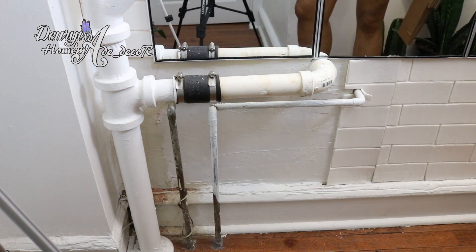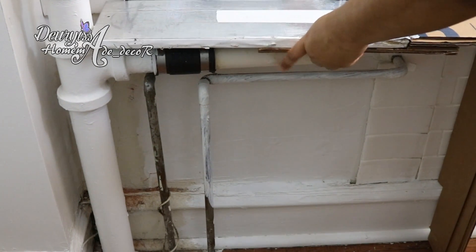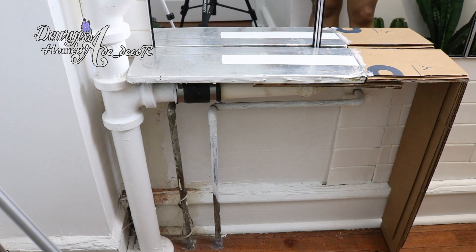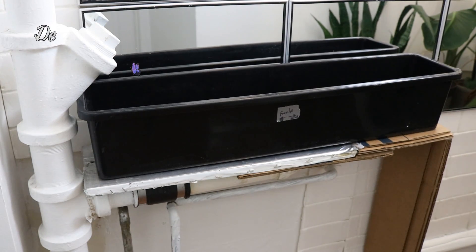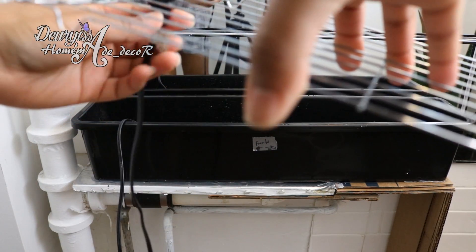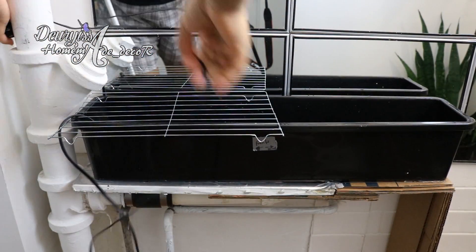Con todas las piezas necesarias listas, lo siguiente es armar toda la composición para poder formar la fuente. Primero hay que fijar la pieza B o soporte; en este caso yo solo le hice una sola pata ya que el otro extremo lo estaré fijando sobre el tubo de metal. A pesar de que está de pie y firme, igual le voy a colocar un poco de silicona para sujetarla aún más y evitar que se mueva. Sobre esta colocaré la maceta tratando de que quede centrada sobre la pieza base; a esta no le voy a colocar ningún tipo de pegamento. Dentro de la maceta voy a colocar la bomba de agua, pasando el cable por uno de los huecos de las rejillas y por la parte trasera del tubo.